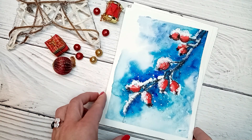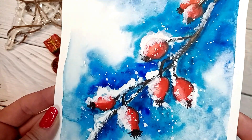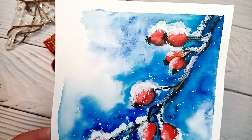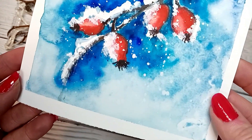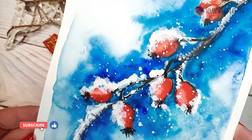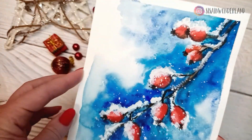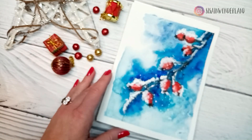Hi everyone, welcome back to my channel. If you are new here, then welcome. Today I would like to share with you this watercolor winter tutorial — how to paint a beautiful snowy rose hips branch. All supplies you can find in the description box, and there is also a linked template to use. Download it and enjoy the painting.